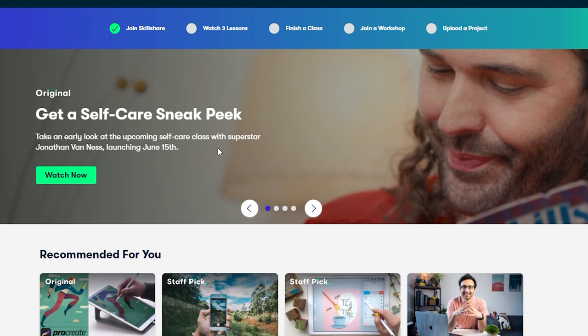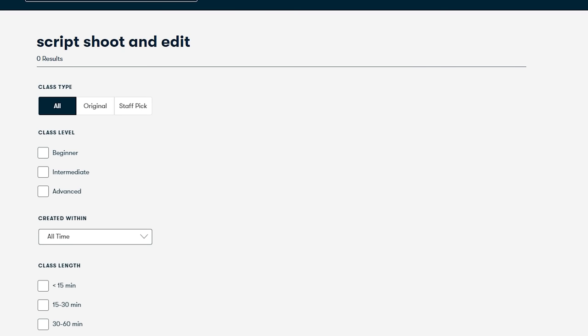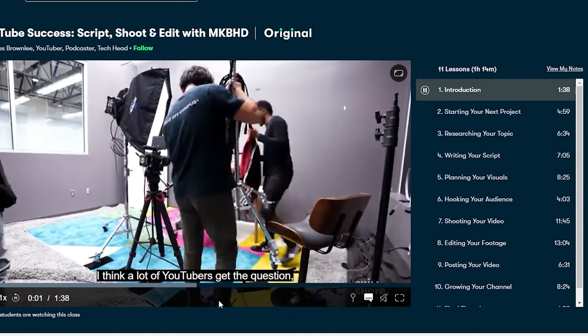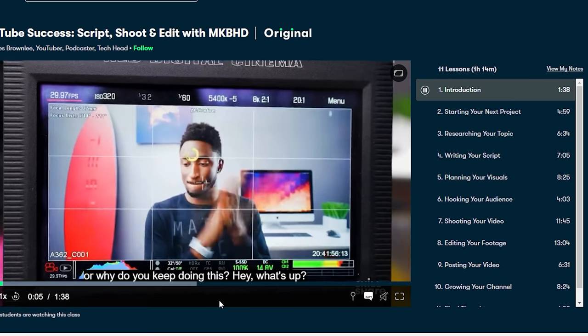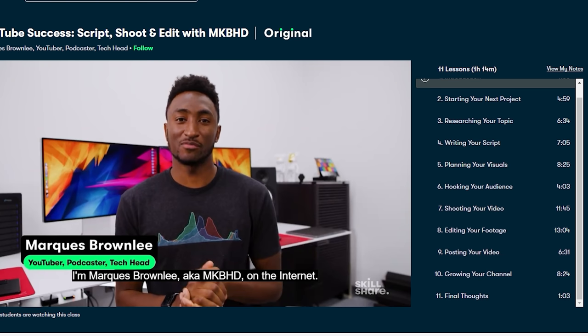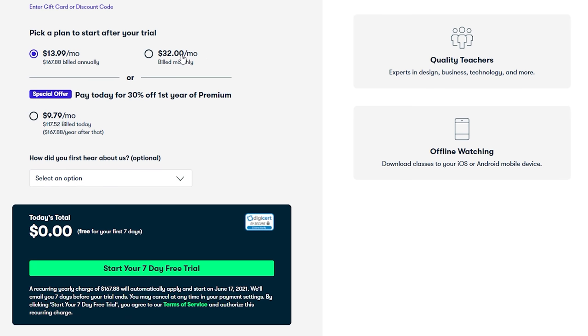Shout out to this video's sponsor, Skillshare. I've got more downtime than ever, so why not pick up a new skill? Skillshare is a learning community for creative and curious people alike. One class I've enjoyed is YouTube Success: Script, Shoot and Edit with MKBHD, taught by Marques Brownlee. He covers the entire process from video planning to editing and gives tips for growing a YouTube channel. There are no ads on the videos and lessons get straight to the point. With an annual subscription, Skillshare costs less than $10 a month. The first 1,000 people to hit that link in the description get a free trial of Skillshare Premium.